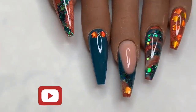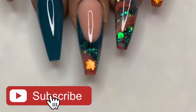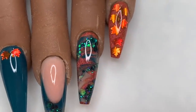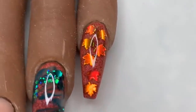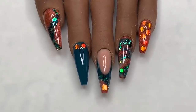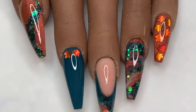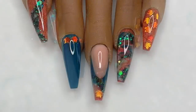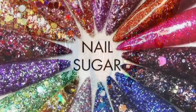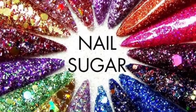I just can't get over that pinky with all those leaves in it. This is the finished set — I hope you liked them! If you did, please leave me a like, and if you haven't already, do consider subscribing. You can get 10% off Nail Sugar glitters using code NAPMUG10, and all the information will be in the description box below. Thanks for watching and I will see you beautiful lot tomorrow — bye!